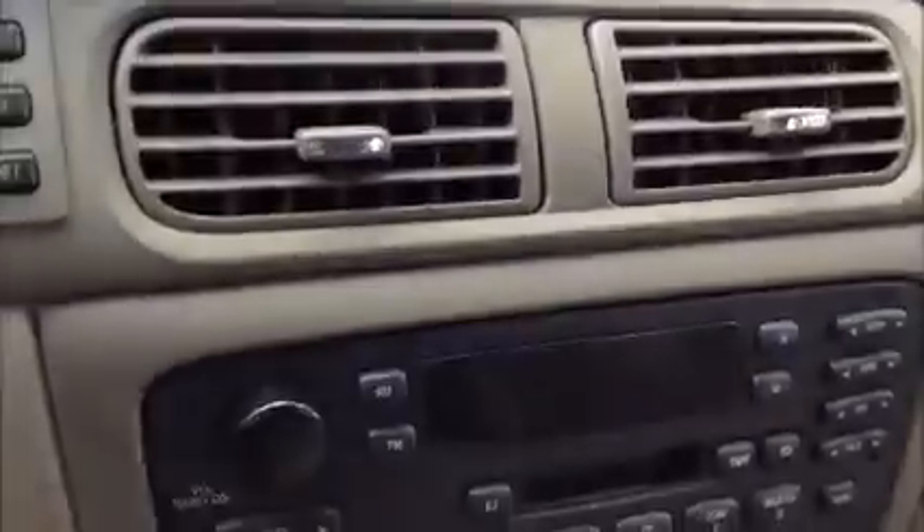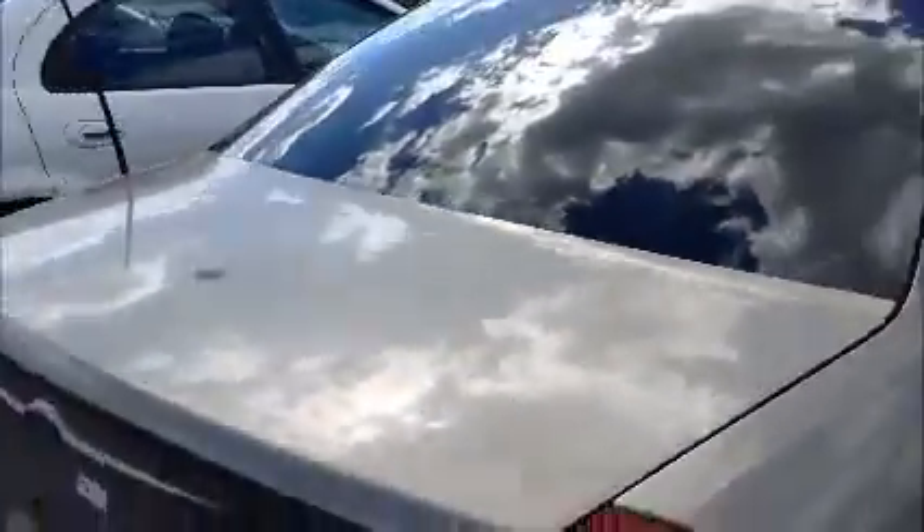A little shot of the interior. And we're going to roll this Taurus forward for you.